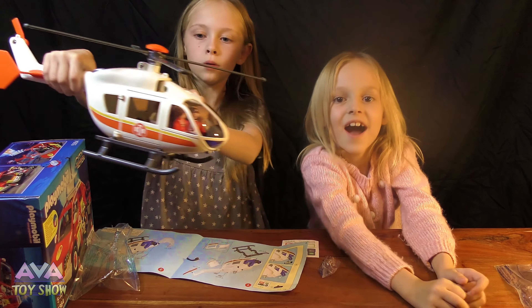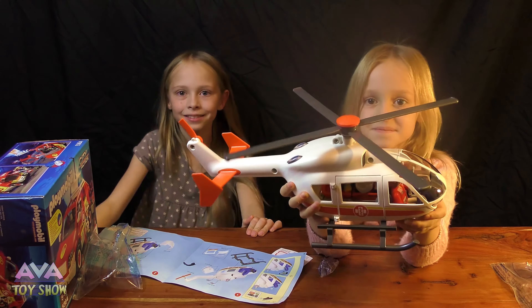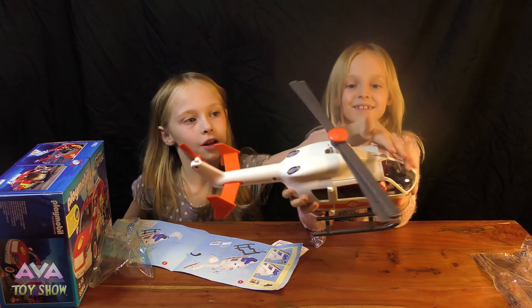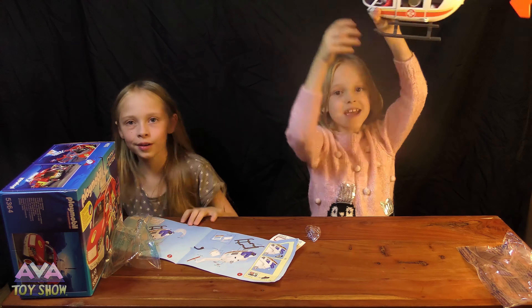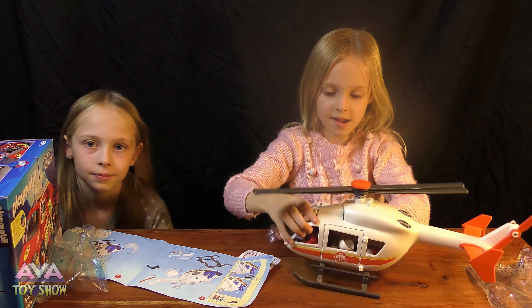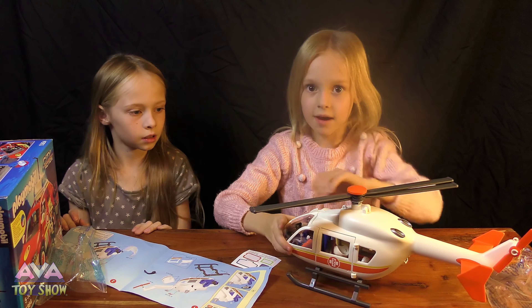Do you like it, guys? Do you like it? I really like it — it's really fun, it's really cool, so cool! I've landed. They need to come out now because it's hospital time.